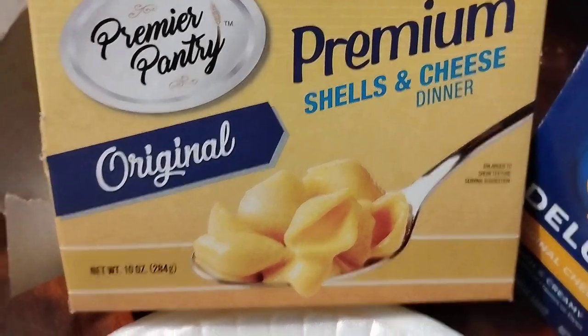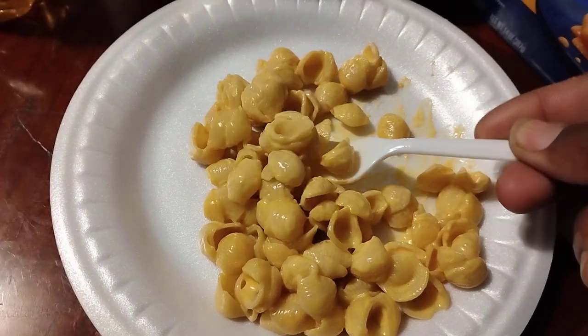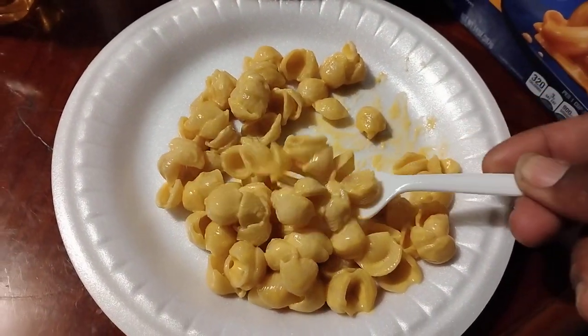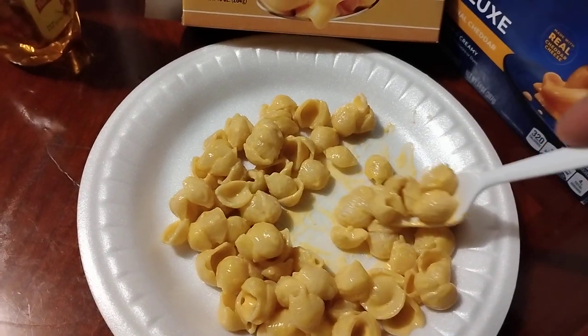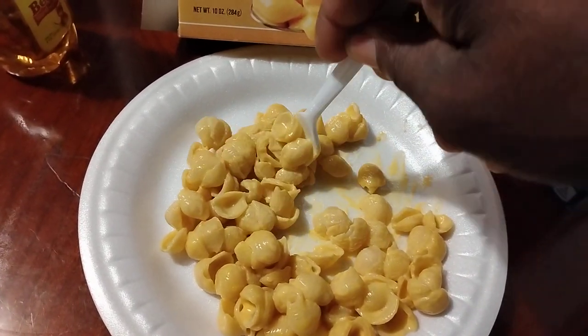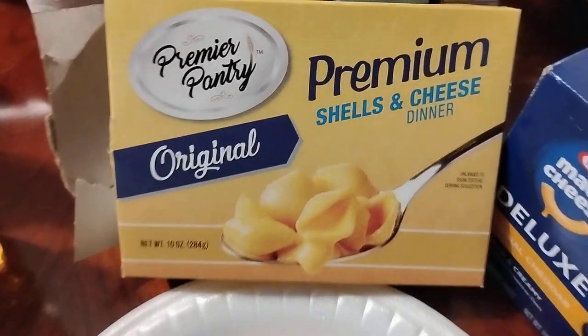Get it for a dollar and a quarter — it is really good. I give it a five out of five. It's a cheap meal prep, man, save you some money. That crab is expensive, about four dollars a box, so this is just as good if not better. Alright, I'm out, peace.